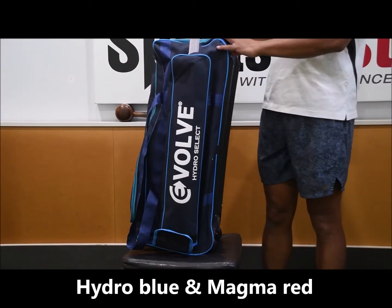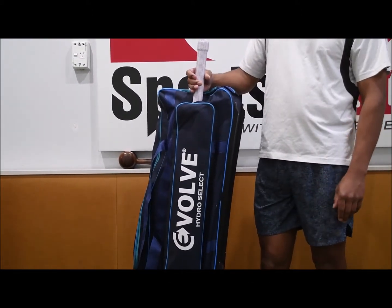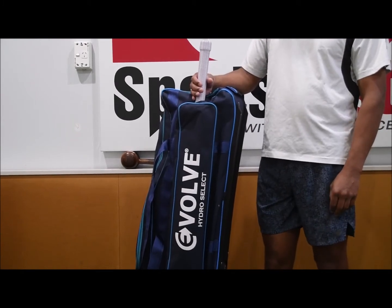This is a full-size cricket bat, so it can fit a full-size cricket bat easily. And it's the type of bag if you're looking for a medium to small bag — it's not going to be too bulky.